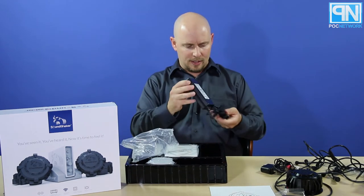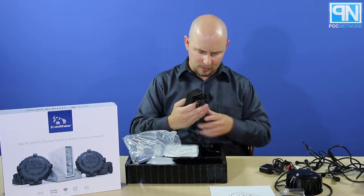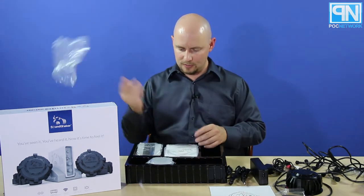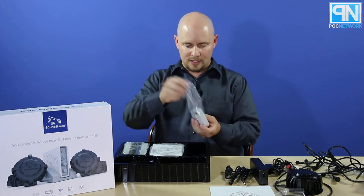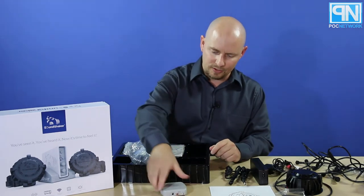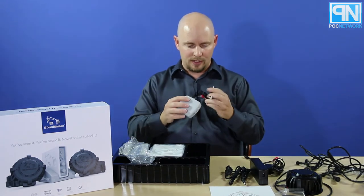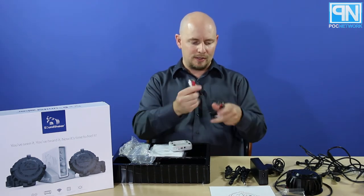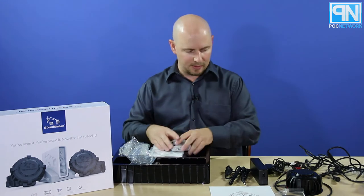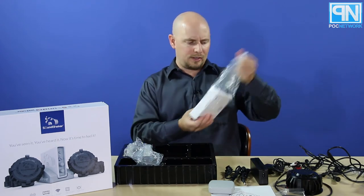Moving on, there's another power plug — both have regular AC input, or DC-to-AC converters. Now this piece is what sends the signal from your receiver to the system. This is your transmitter. It connects to the receiver with an audio input, so you'd come out of the mono sub-out on your receiver. This lets you split the sub out and send one signal to this transmitter and one signal to your subwoofer, since most subs are mono.